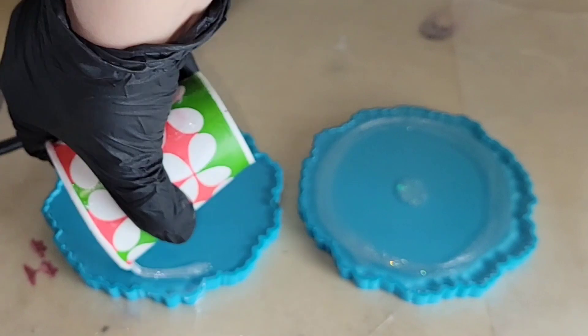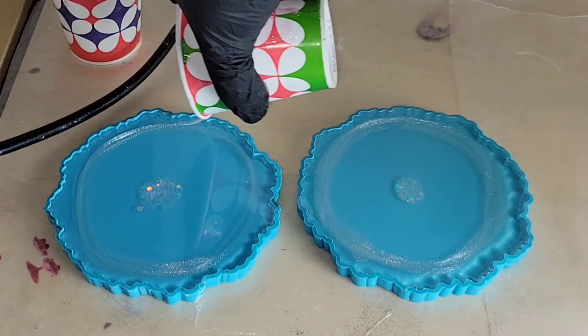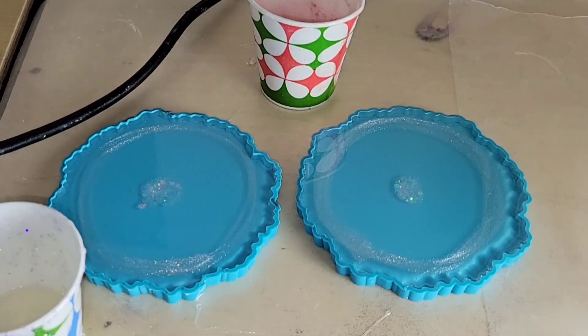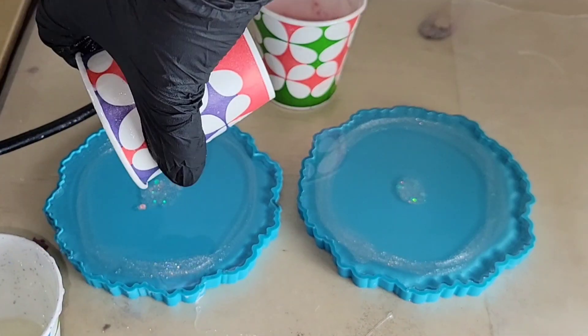I'm applying it around the rim of the coaster, right up on the edge. Then I'm going to go in with the Antique Lace pigment from Drier Days Art Studio inside of that circle that we just made.